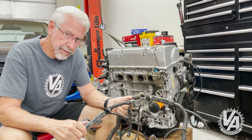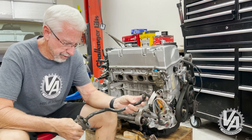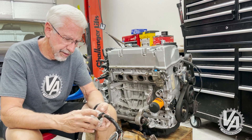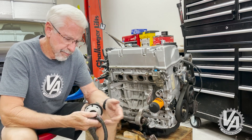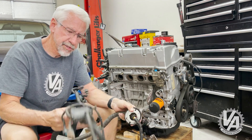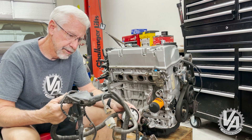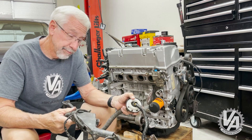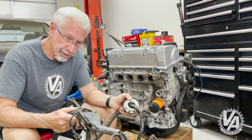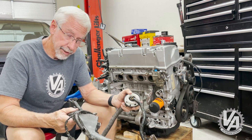I may have lied. I said that I built this out of an Element harness, but I don't recall the Element harness having this style of connector on them. So this may have originally been an RSX harness that I just put the other style of plastics on. Well, doesn't matter — we'll go ahead and put this harness on and get it ready.